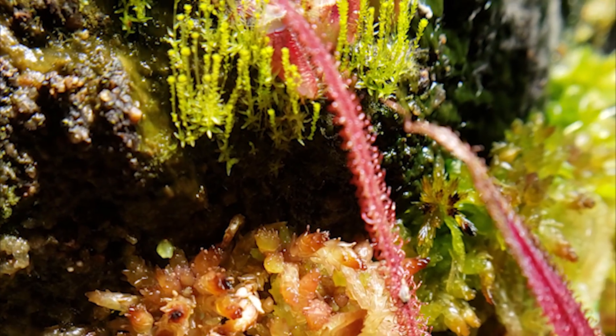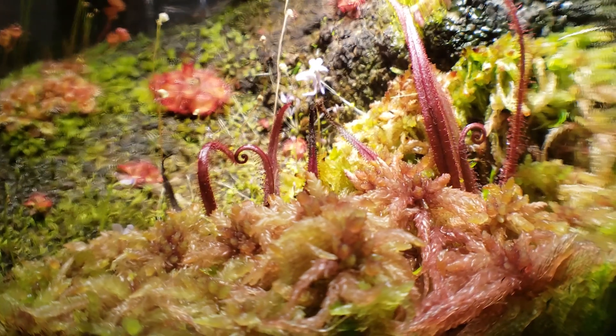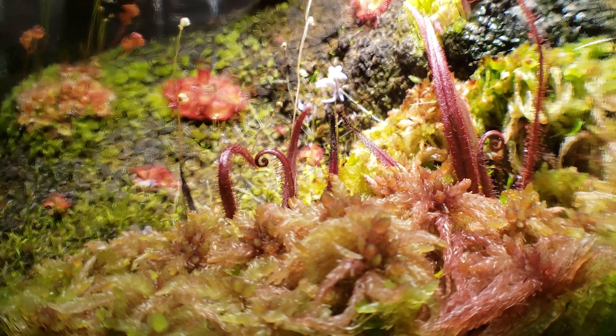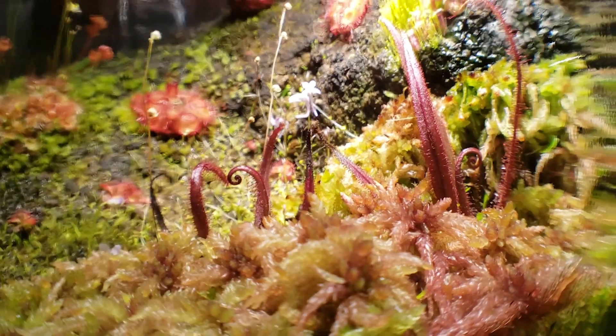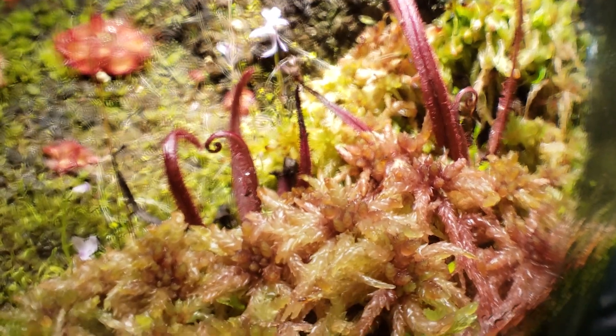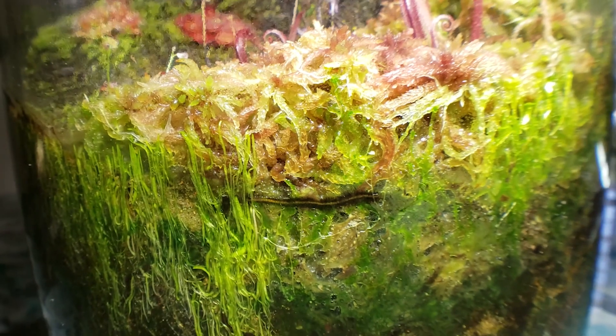I did have to mist the sphagnum pretty regularly at the beginning — I would find it drying out faster than the water could wick up. But now that there's enough of it, the sphagnum has no problem accessing the water from the reservoir. One thing I didn't expect is that the live sphagnum acts as an early warning system for the reservoir. With the moss holding up to 26 times its weight in water, it's the first to start drying out when the water level gets low, giving me plenty of time to refill it before the other plants are negatively affected.